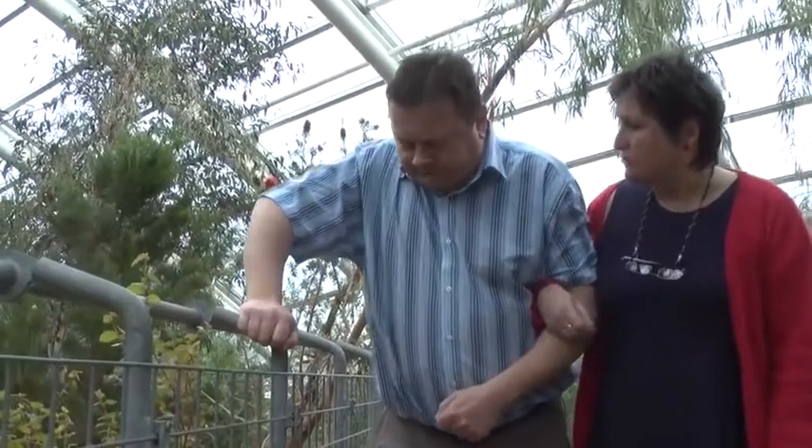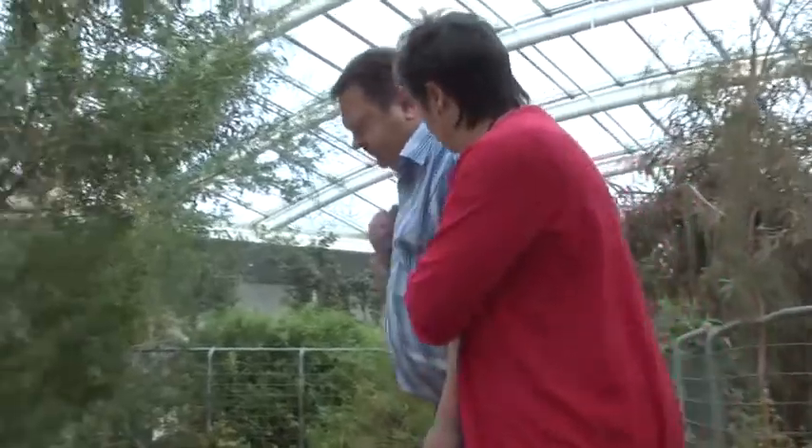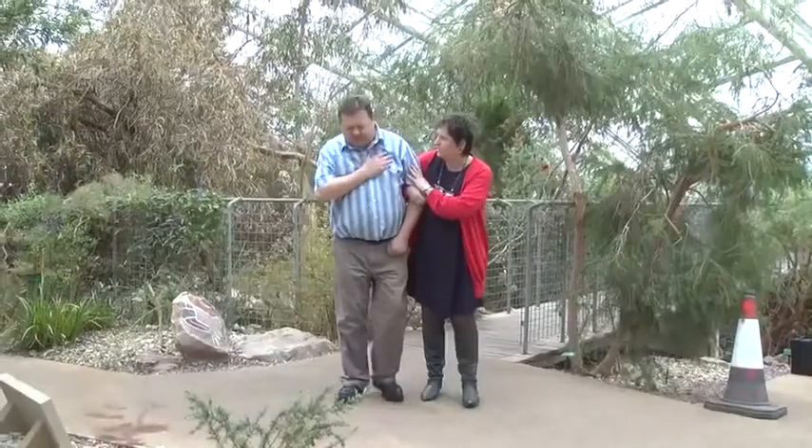Are you all right now? You seem to be getting a pill all of a sudden. Are you sure now? Yeah. I'm all right. I'm all right.